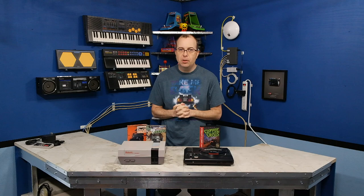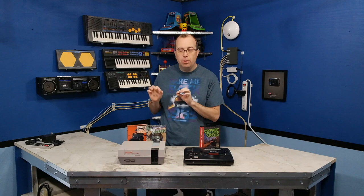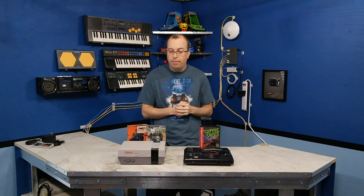Hello and welcome back to the 8-Bit Guys. In a previous episode, I said that I wanted to make reviews of these modern games for vintage systems a regular part of my show. So this is the second episode where I'm doing that. I think it's really important to continue to produce new content for these machines because that's the way to keep the platforms alive.